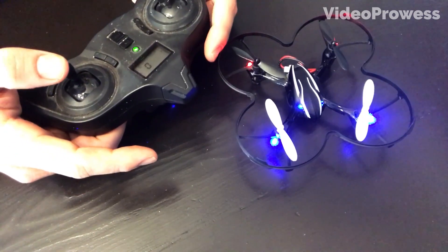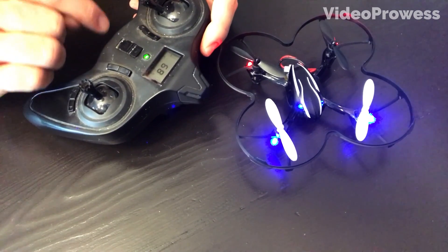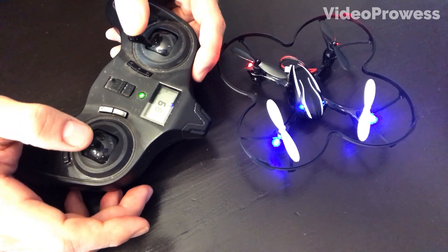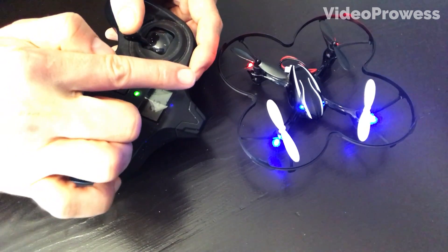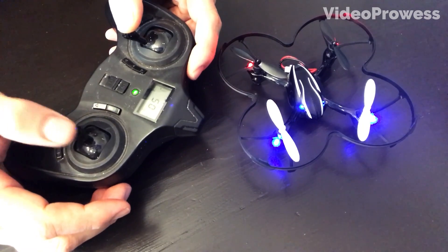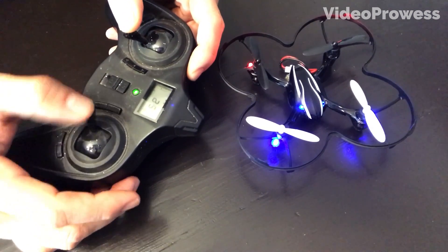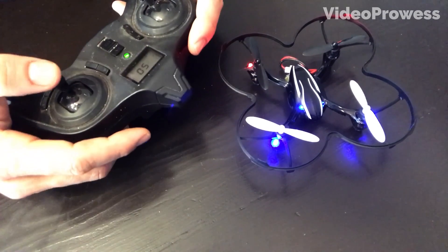Hold down the left joystick and point it to the bottom right corner. With the right joystick, wiggle it back and forth. You'll see the blue lights on the drone blink and flash again — that means the drone is calibrated. So hold down the left joystick, go back and forth right to left, see the blink, and you know it's calibrated.